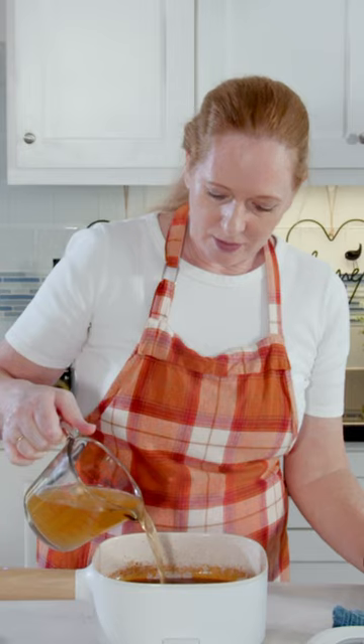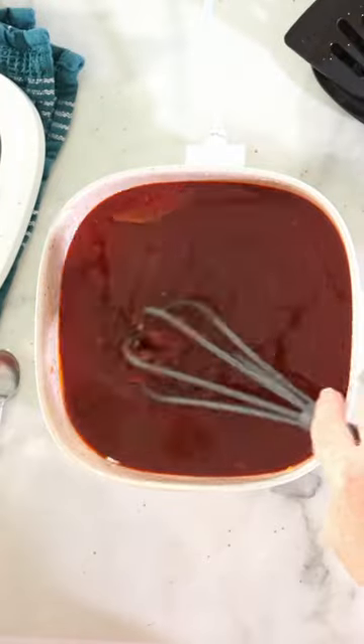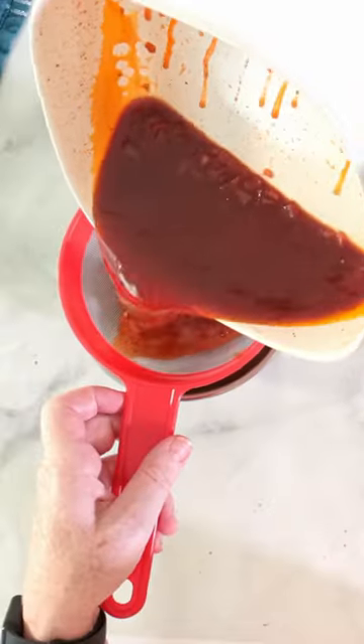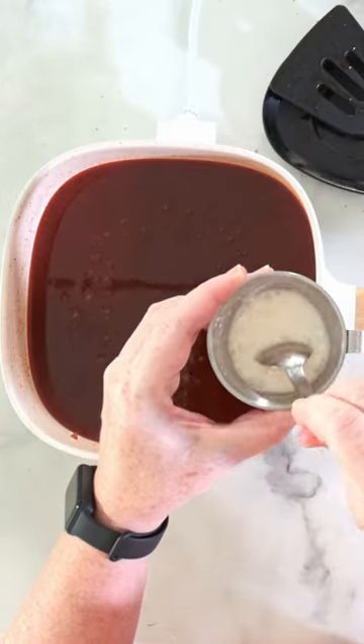Now I let this boil and reduce to about half the amount that it has been before. Chicken fond. And I'm mixing the cornstarch with a little bit of cold water.